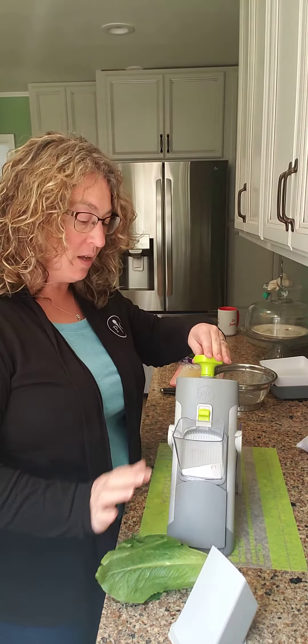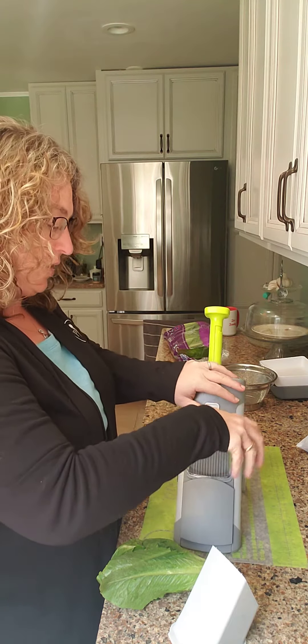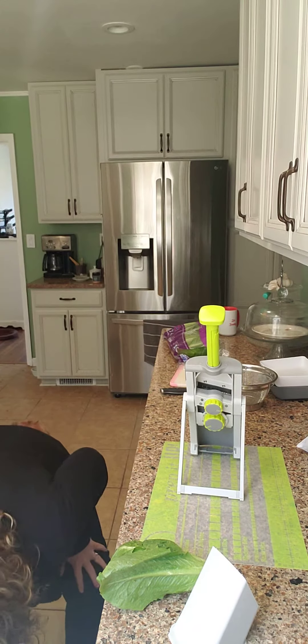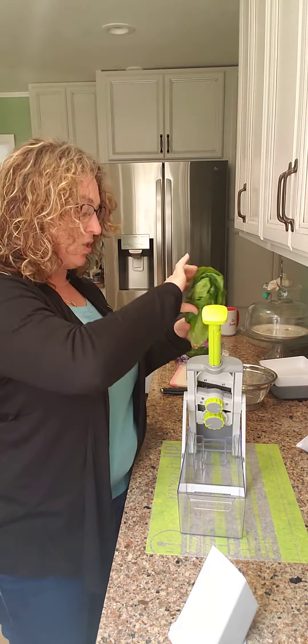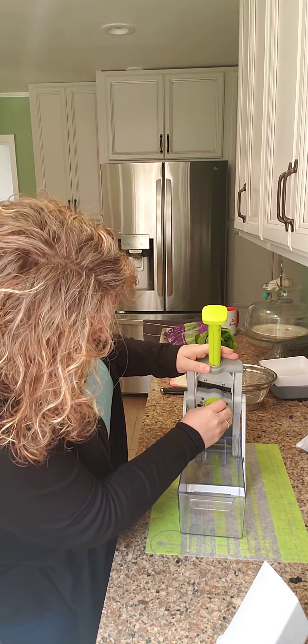I'm gonna pull this up first. I've got my tray in the back — it actually just sits right here. So I'm actually just gonna stick this in the front and I'm gonna adjust the knob to the julienne cut.